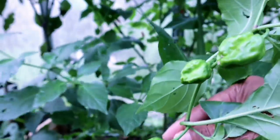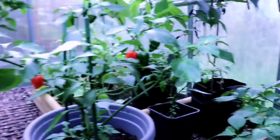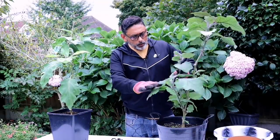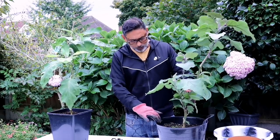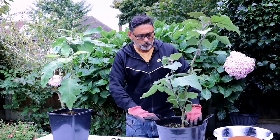Wow, that's a massive Naga chili. So should we start overwintering? Yes, Dad. I think we should start overwintering the eggplants first. So we have — this aubergine plant has given us many aubergines, many brinches this season and I'm really happy with this plant. And I'm going to see if I can overwinter this one for next year.